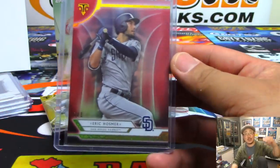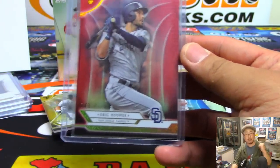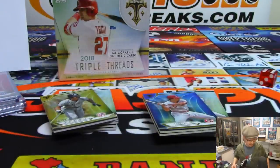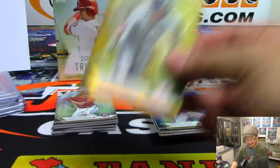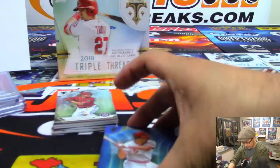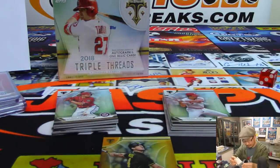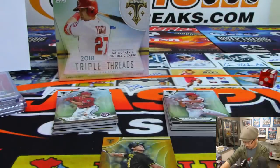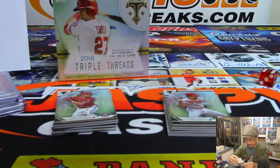All aboard the Big Head Express — whoop whoop! Congrats, Chris Layton — you are welcome, sir. Congrats again, thanks for joining the breaks. Buy a lottery ticket. There's Don Mattingly to 99. Johnny Bench at 25 for the Redlegs.